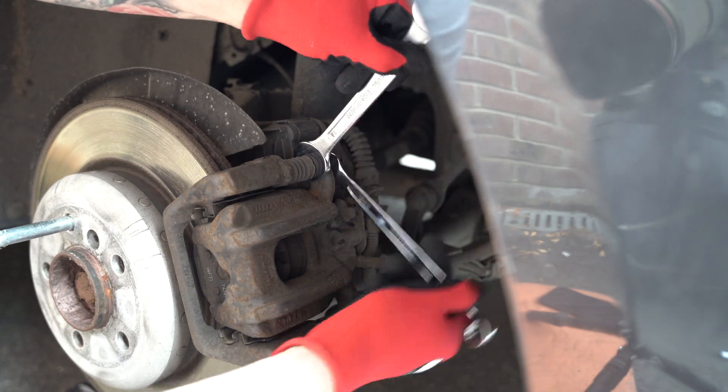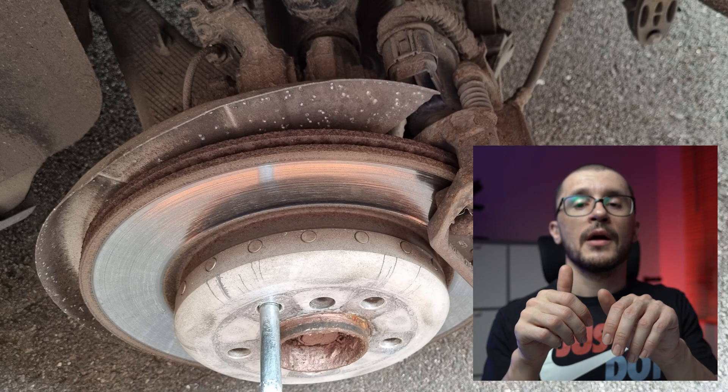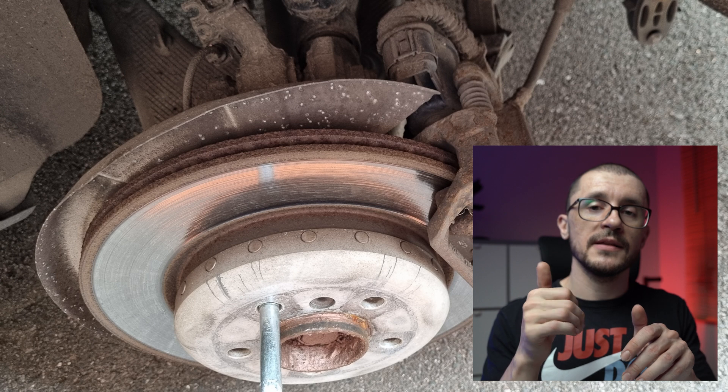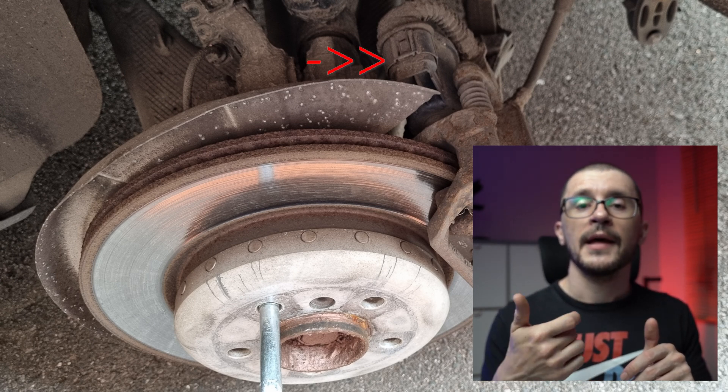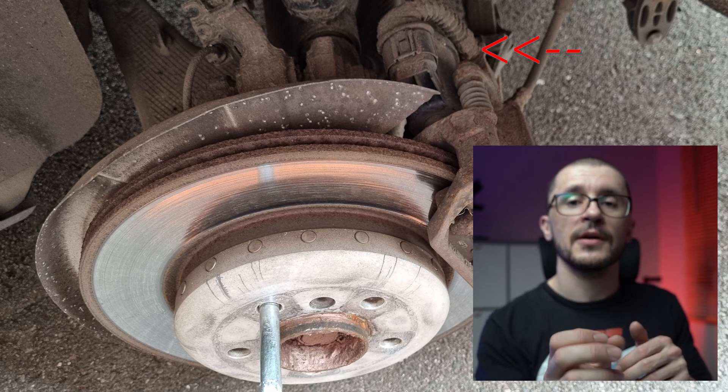We proceed by undoing a 30mm bolt, also using a 16mm spanner to ensure that the slider doesn't move. We have two symmetrical bolts that need to be undone. Once this is done, we are able to push and pull the brake caliper, which will allow us to push the piston enough to give us movement of the brake caliper. Before taking it out, we need to undo the coupler for the electronic parking brake and ensure that the wire is not held to the caliper — we'll need to push it from its holder.